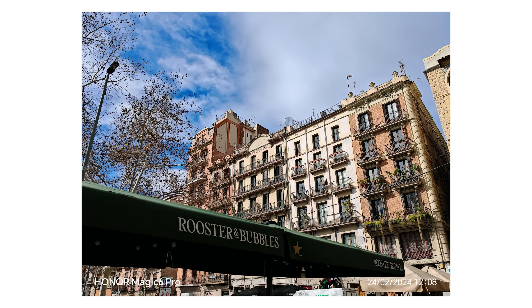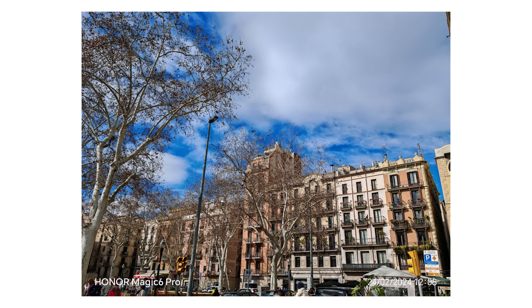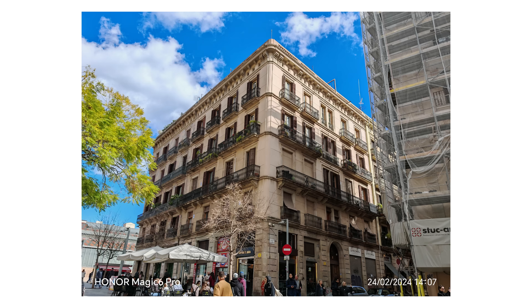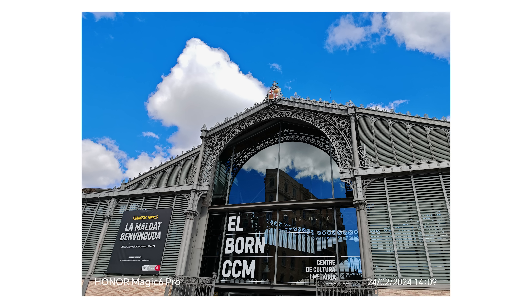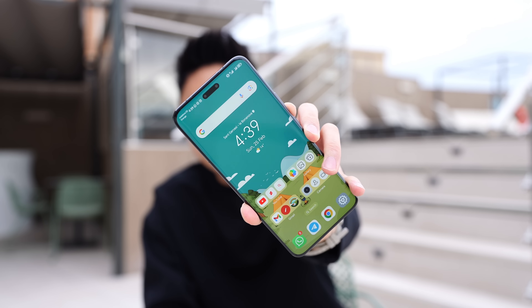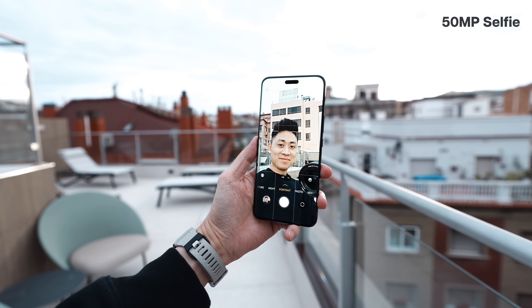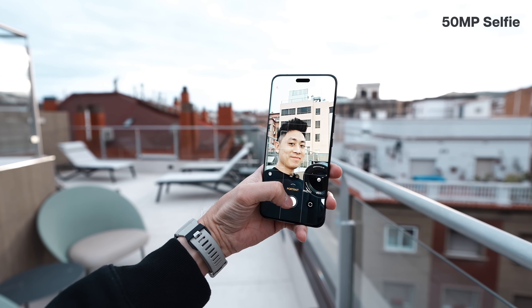The ultra-wide sensor is still the same as the Magic 5 Pro, so I won't talk too much about that. In terms of the photos overall, there's still room for software updates since this is a very early release, so what you see is not the final unit. The selfie camera at the front has also been upgraded to a 15 megapixel unit, so you can capture a bit more detail in selfies.